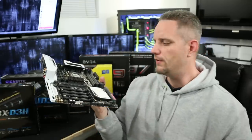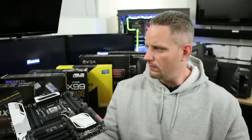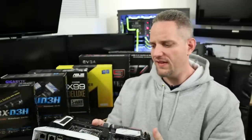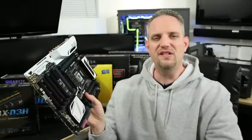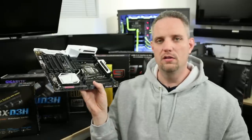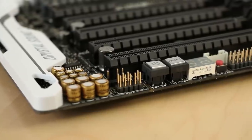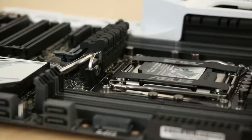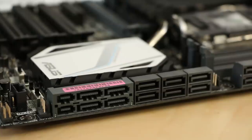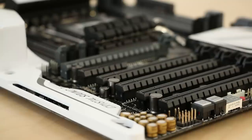Those things all vary based on where the motherboard sits on the tier — the higher the tier, the more you're going to get. So if you're not going to be plugging in 10 SATA ports worth of optical drives, hard drives, and SSDs, you can save money by finding a motherboard with fewer SATA ports. Maybe you're only running one graphics card — you don't need five PCI Express slots. That would be a little overkill.